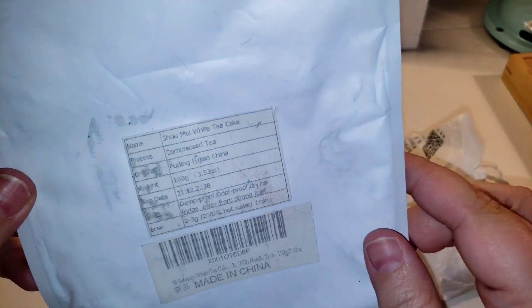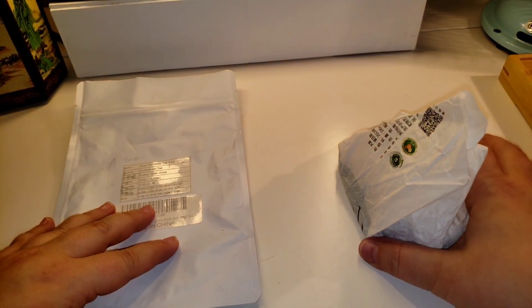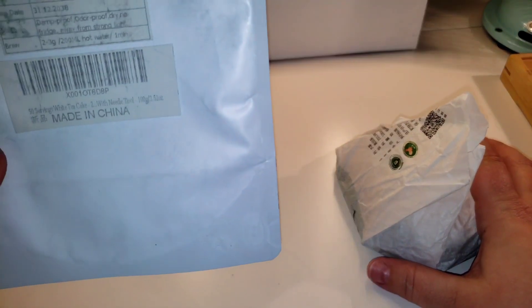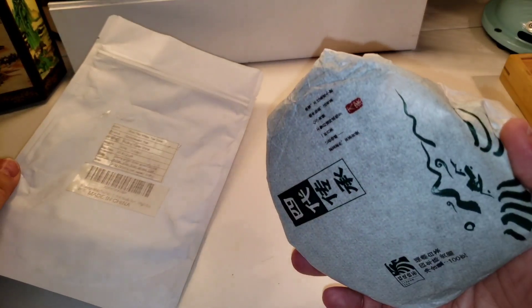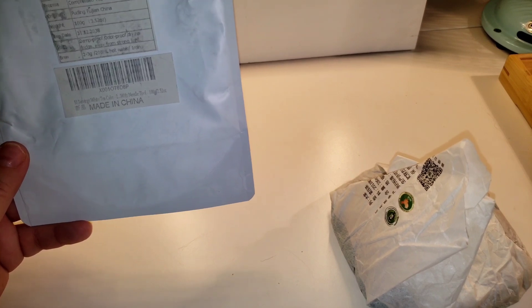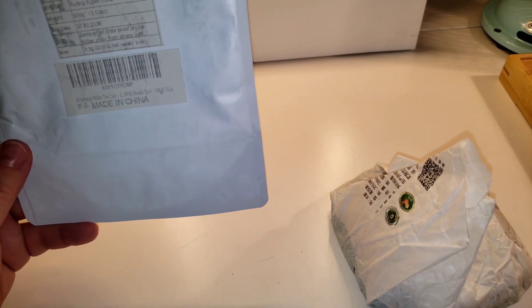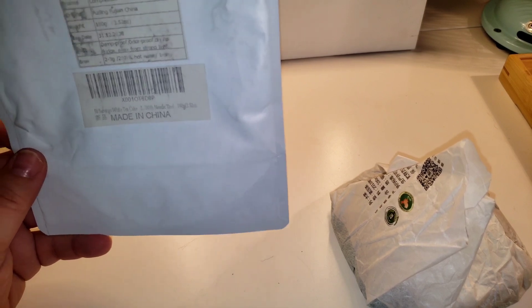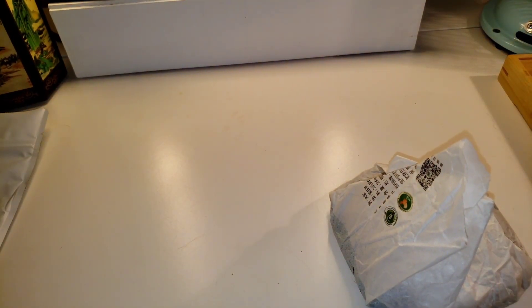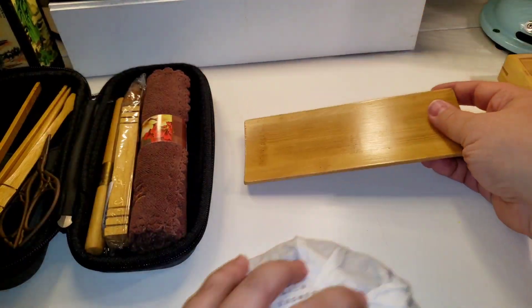So we'll scoot that over to the side. I'm going to show you guys, before we get to our third item — we have our tea cake here. This one is also off Amazon; it is a Shou Mei white tea cake. I believe this is a 2013. So what we're going to do is get out our presentation vessel.